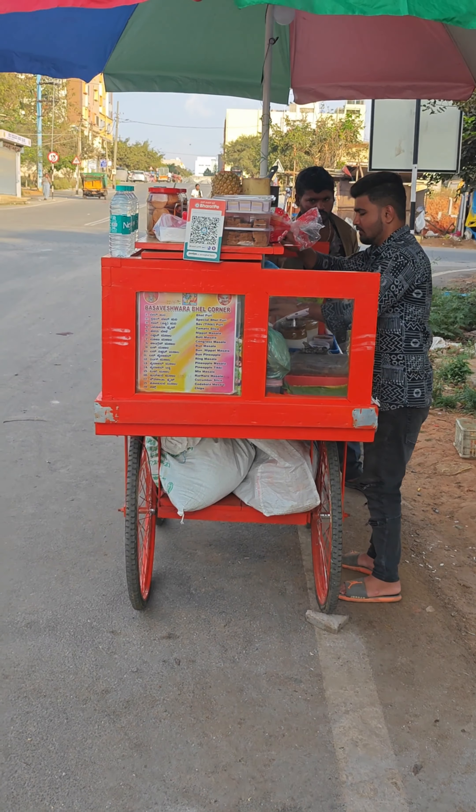It's 40 rupees. Yes, sir. So finally the cucumber chaat is ready — it's a 30 rupees chaat. Now I am going to try it here. I am not going to pack it because it already has a lot in it. I am going to try and check the flavor.